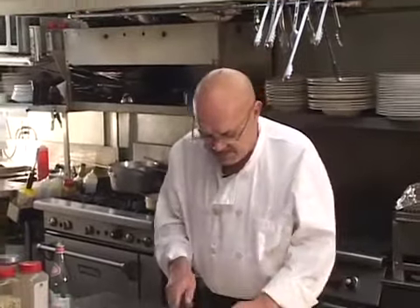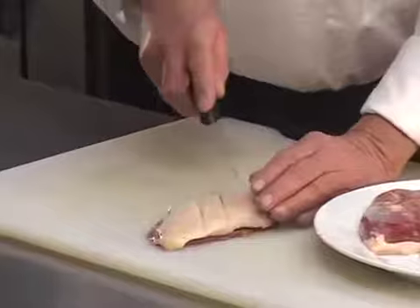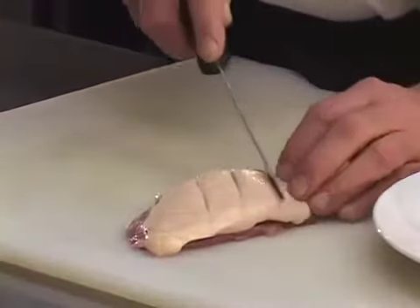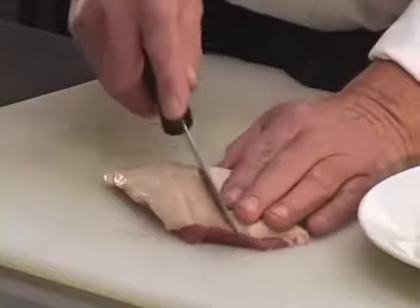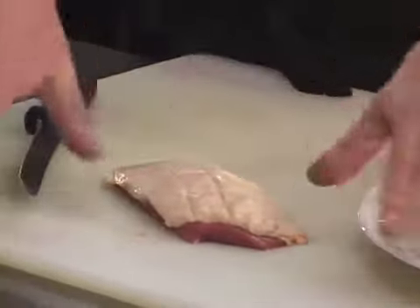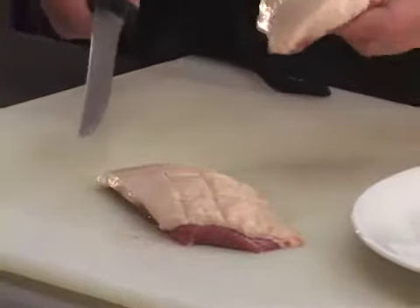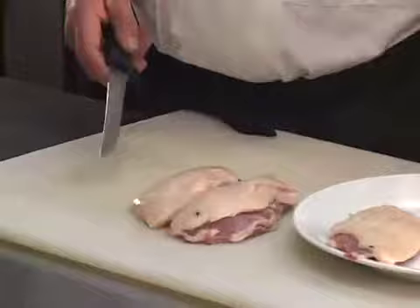The first order of the day is to score the duck breast slightly without going all the way down to the flesh of the duck breast itself. Stay on the skin part as you set this up. This just helps render the breast and distribute the heat through it more quickly. So that one's scored — let's get the other three scored.